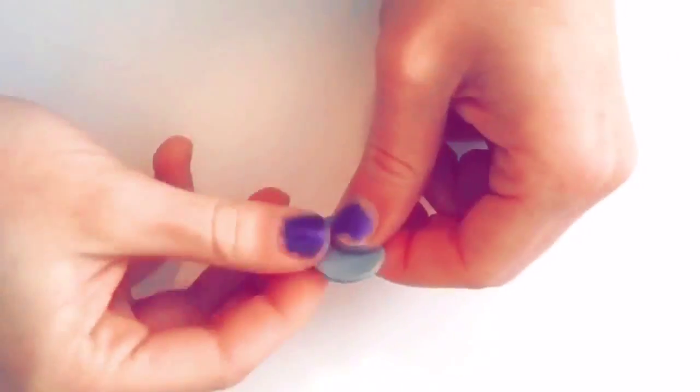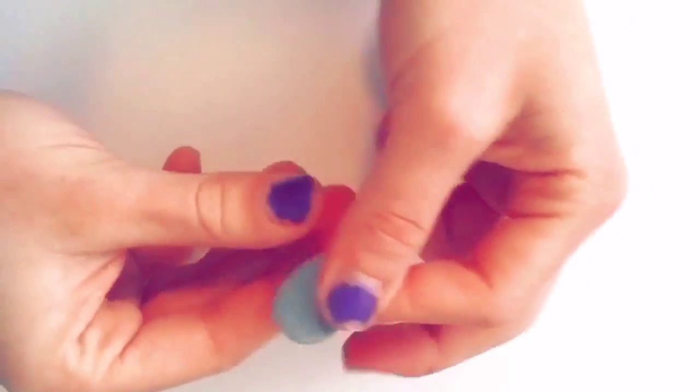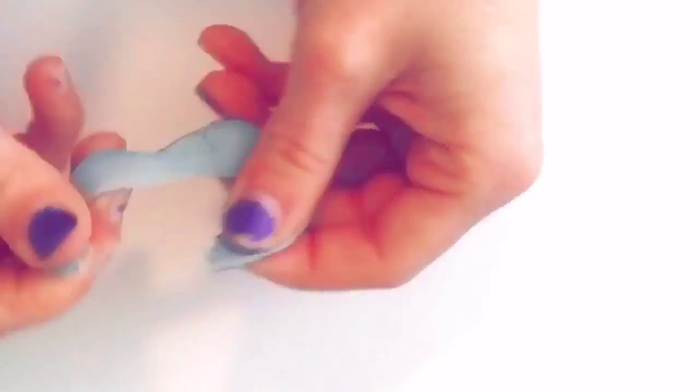Next you'll use your small round cookie cutter and cut out a circle. After you're done with that, it should be thick enough to where you can flatten it out. These are going to be the little wings for the stingray, so you'll want to flatten it out to where you will have enough room for its little head.